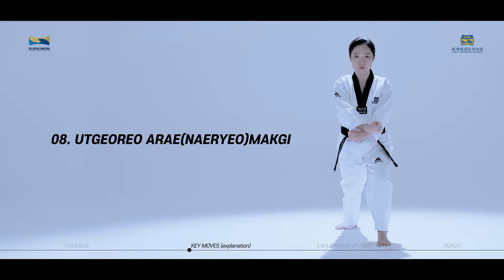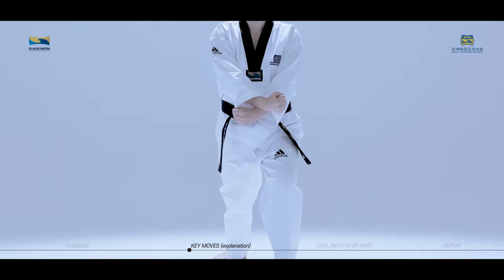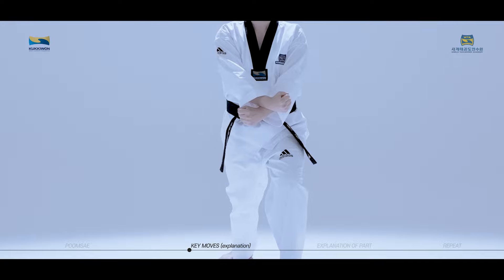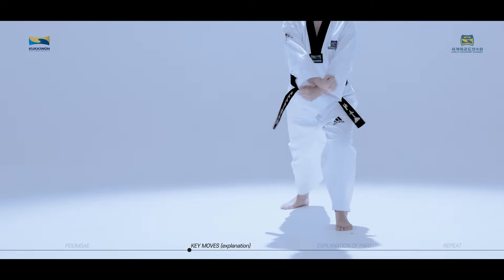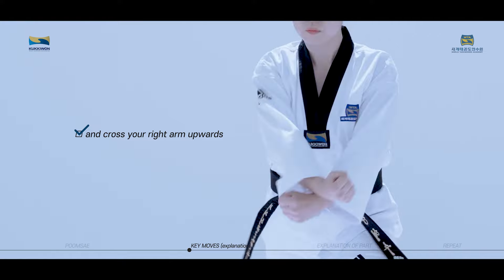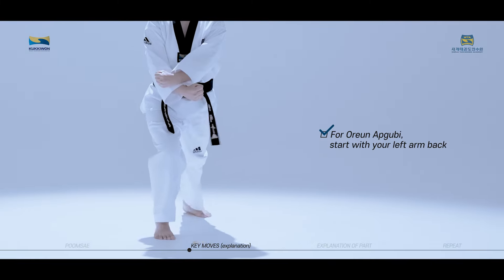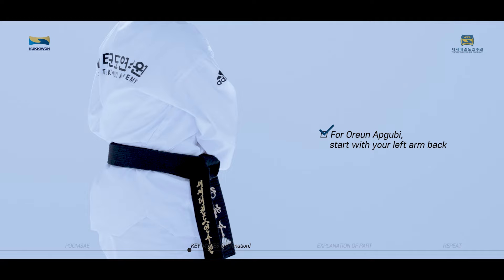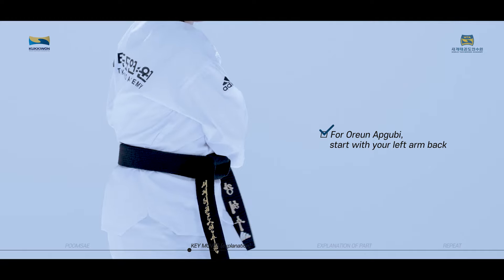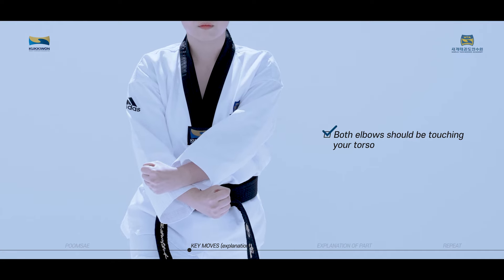Otkoro aremaki is a technique used to block in front of the lower abdomen by making a diagonal loop with the two wrists. For wen apkubi, start with your right arm back and cross your right arm upwards. Both elbows should be touching your torso.